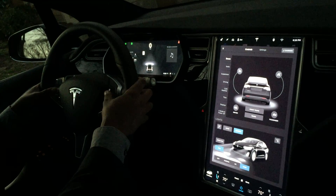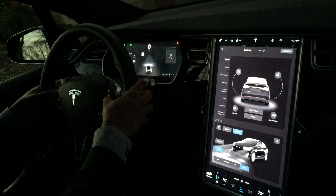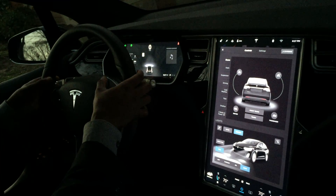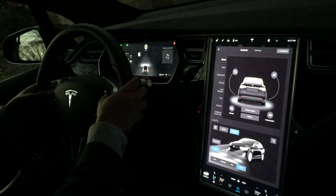I actually got this fix from James Cook — the first part being holding down the two scroll wheels. And then I called the service center and they told me to go a step further and also hold down the two buttons above.